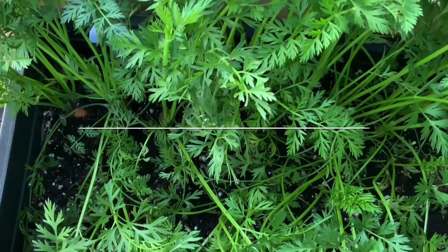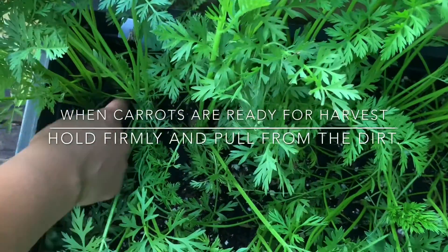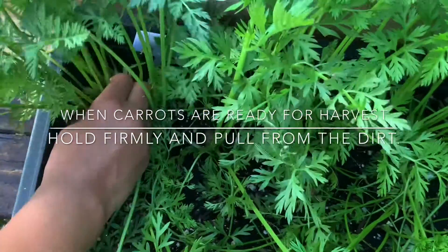When your carrots are ready for harvest, hold the tops firmly and pull from the dirt.